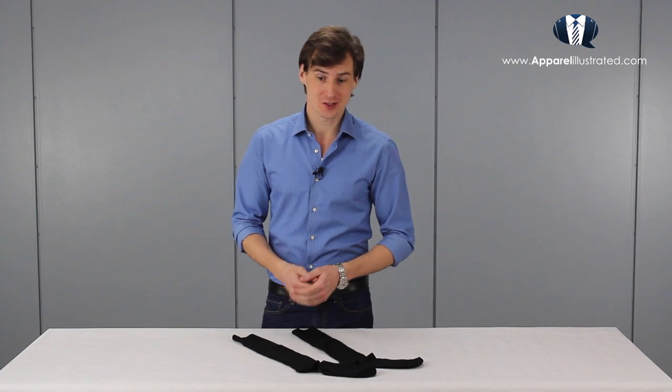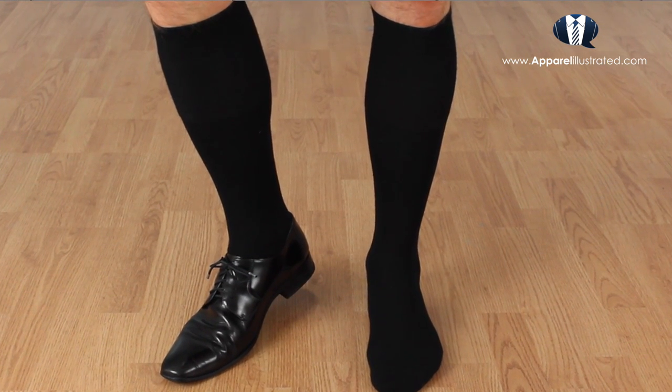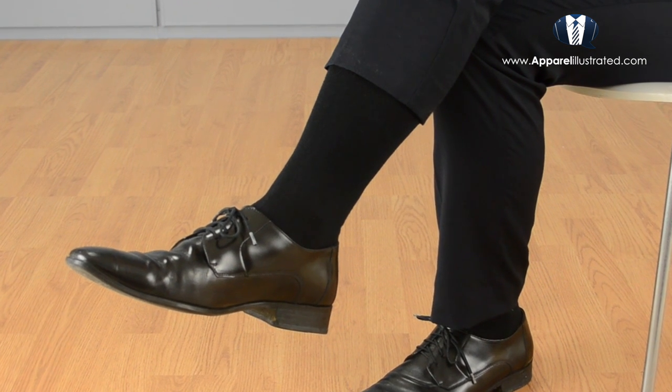The third type of classic socks is called over-the-calf socks, mainly because that's what they do — they go over the calf. I believe these socks were developed for super formal occasions when showing your legs is very inappropriate. The reason for this is that even when you're sitting down and your pants slide up, the sock will still cover your leg.